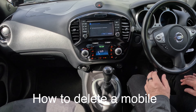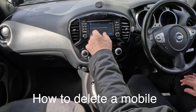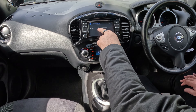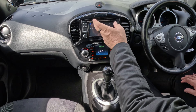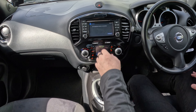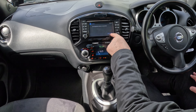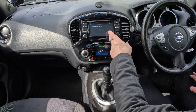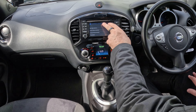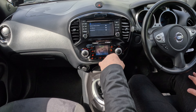I'll just show you how to delete a mobile from the Bluetooth audio system in this 2015 Nissan Juke. It's saying there's no Bluetooth device connected. You press the telephone button like that — no telephone device connected. So Connect in the corner. We don't want to connect to a phone, but click Connect. Now you've got a new menu: pair new device, select pair device, delete pair device — we want delete pair device.